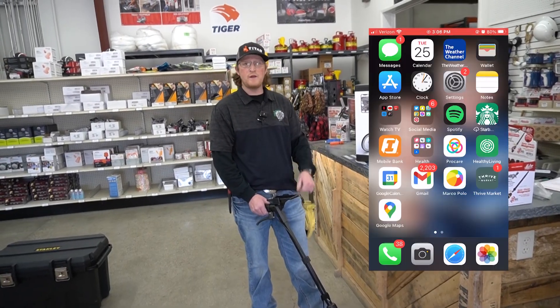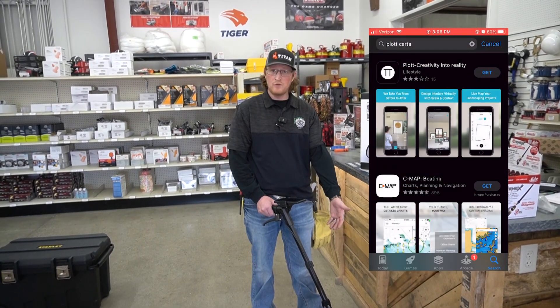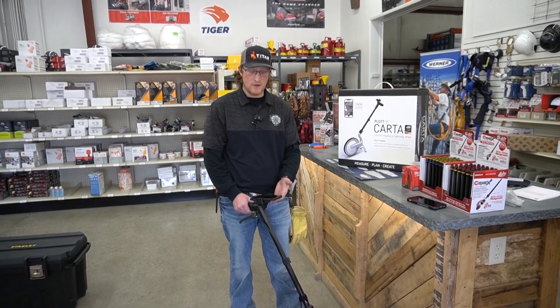So with the wheel, guys, you get a free app. Go to your store and download it onto your device. Your wheel Bluetooths right to your phone — and it's none of them funky Bluetooth connections. It connects right to your phone.